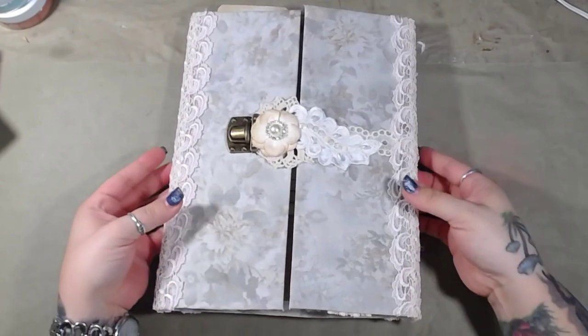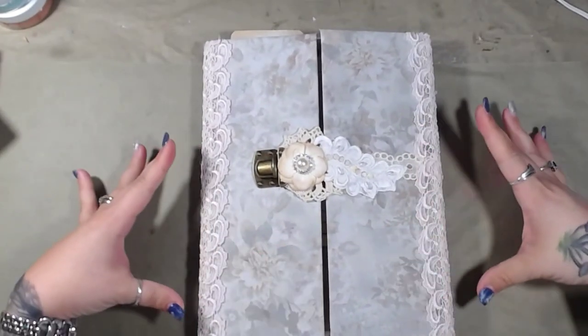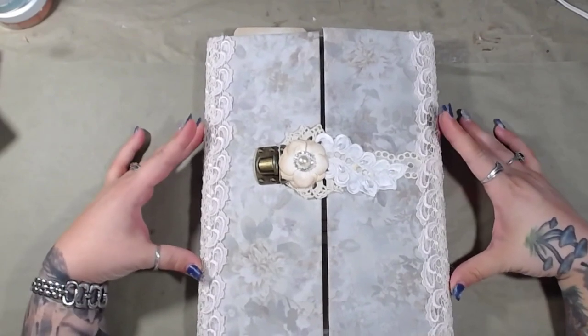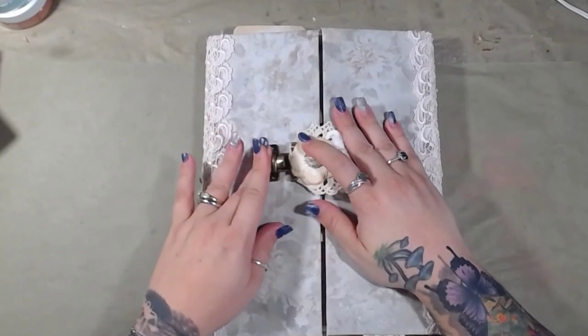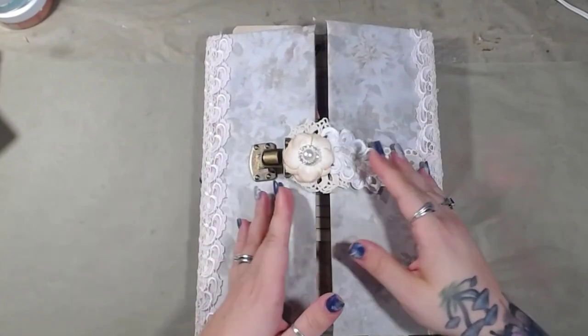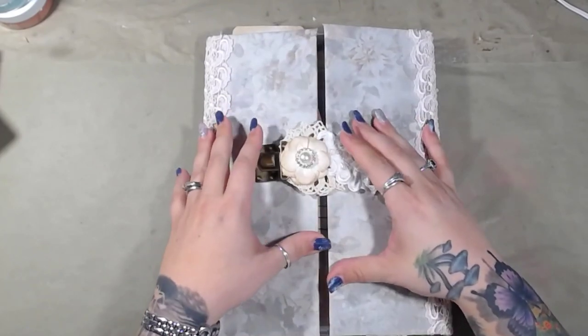So let's begin. The first part of this — it is a journal, but it's something more. I wanted to do something different; I wanted to do not your traditional junk journal. That's something about me — I often try to do things differently.